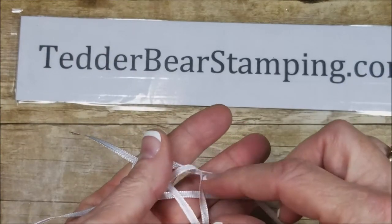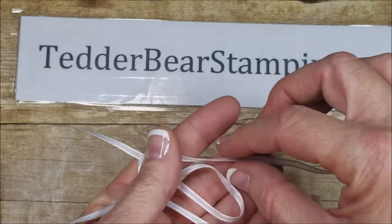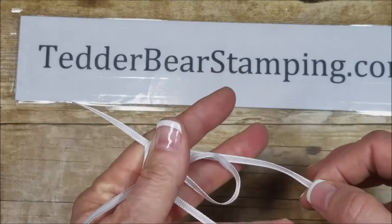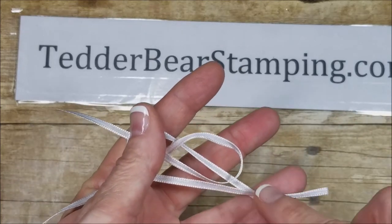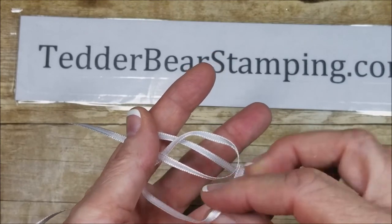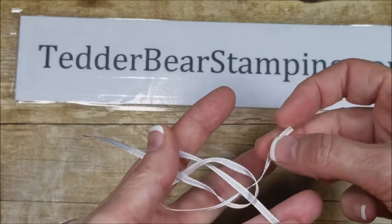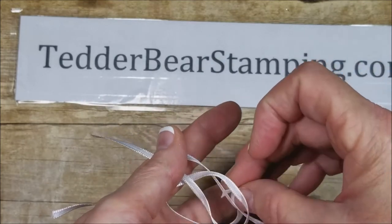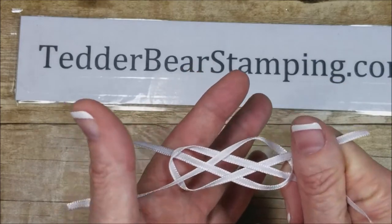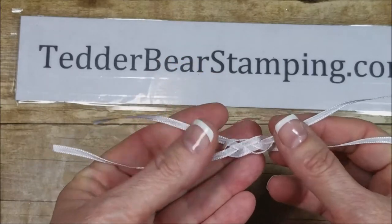Alright, so then you're going to have them laying next to each other on the outside of the loop. You're going to bring this one under — not through anything, just across — and hold it with this finger. Then you're going to bring this one on this side, down on this side of it, and up on this side. And then you grab the ends and you pull. And it makes a really pretty knot.